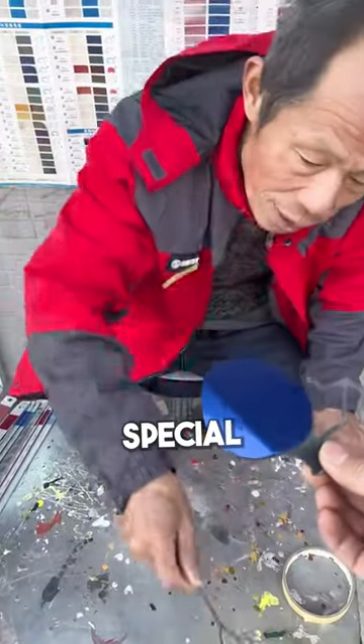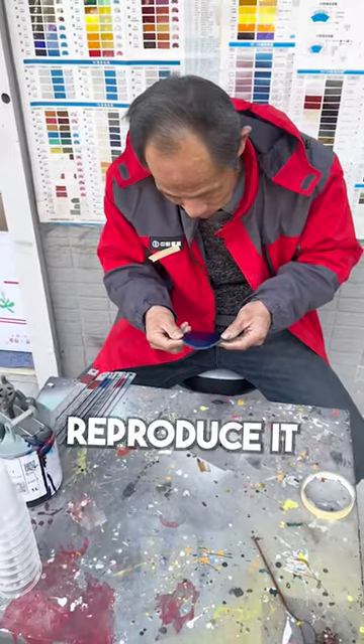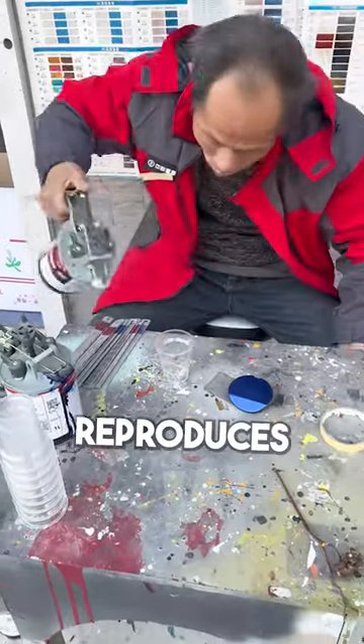This old man can do something special. In a few minutes, he can pick out the original color and fully reproduce it, and he doesn't need fancy tools. The most amazing thing is how accurately he reproduces this color.